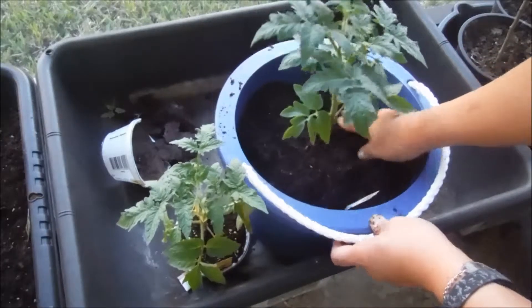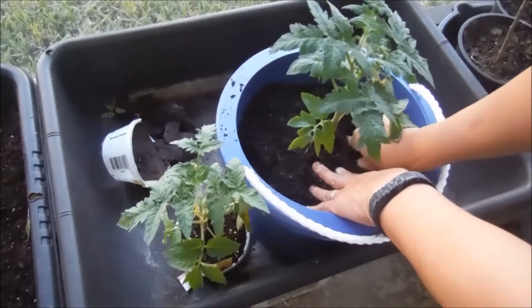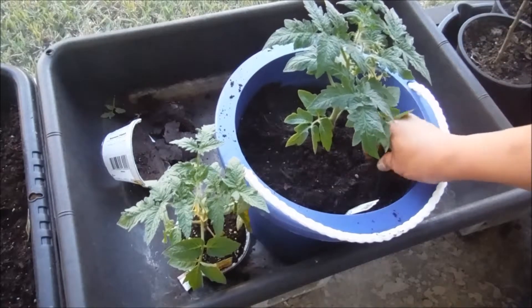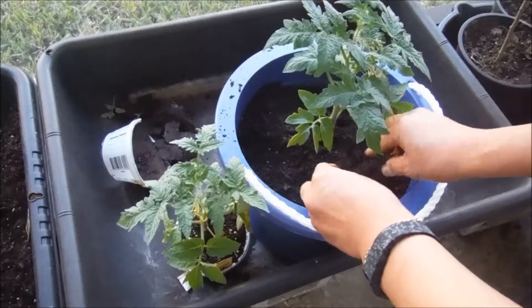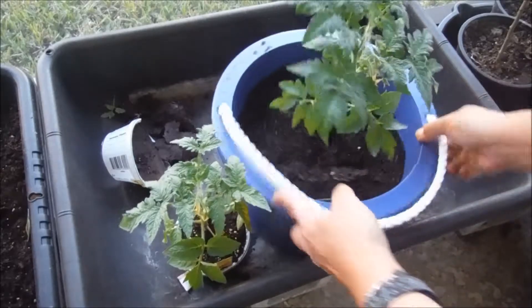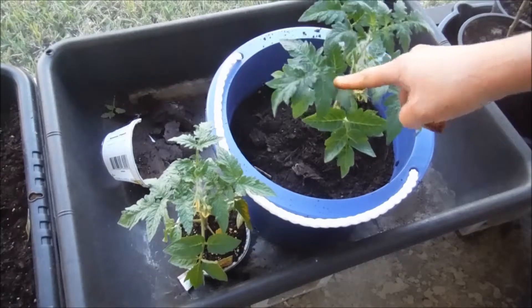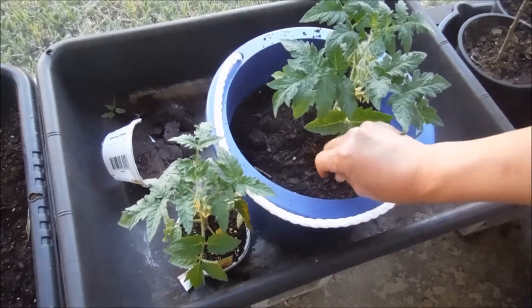A lot of instructions on how to transplant tomato plants will tell you to break off the bottom small leaves. As you can see, this one's already got flowers coming up, so we'll be getting some tomatoes real soon.